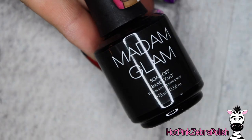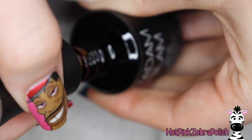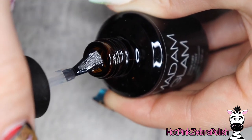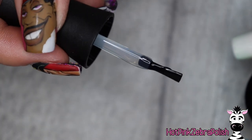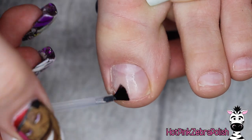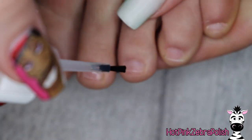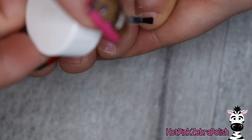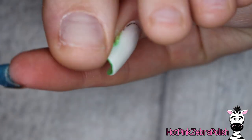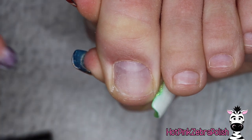We're going to begin with base coat. The one I'm using is from Madam Glam — it's one I usually use on toenails. I'm going to be removing almost all of the base coat from the brush. I have a little prep solution going over the nail just to balance the pH and make sure the polish actually sticks. These nails are completely prepped — if you want to see that video, I'll put a link in the description box below.